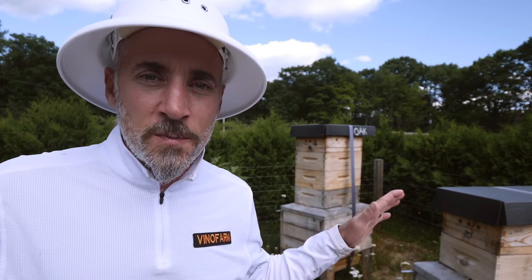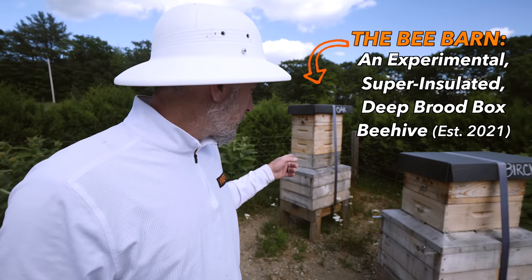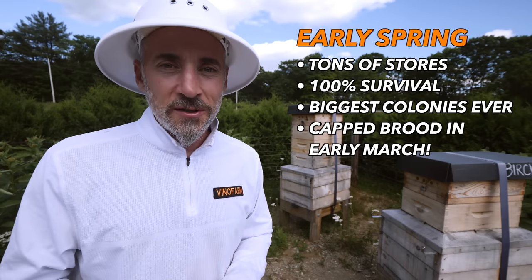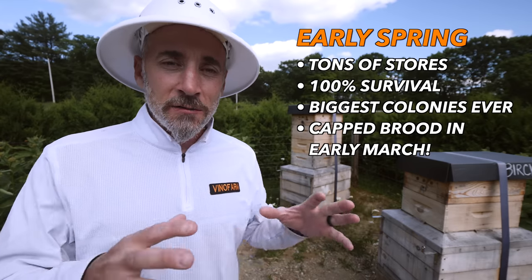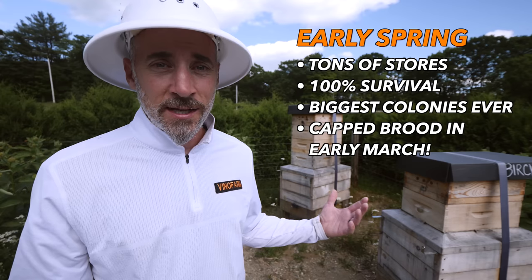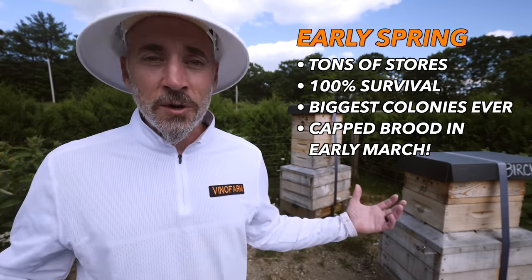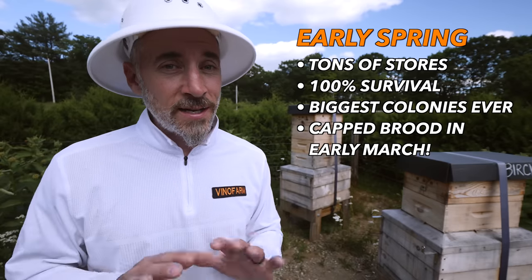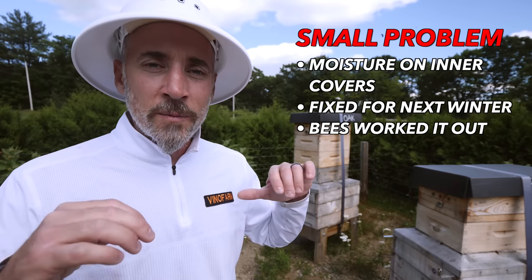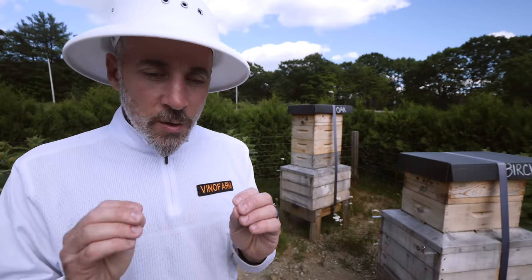I am learning a lot about keeping bees in these bee barns this year. Everything was going great. We came out of winter with tons of stores still in the hives — all the hives survived. Because of the insulation, the bees didn't use very much honey over the winter and came out with tons of honey in the boxes. Big colonies, bigger than I've ever seen, with brood in the hives in early March, which I had never seen before. There was a little bit of a moisture issue, but that's a design problem I'm fixing for next year — easy fix, not a big deal. The bees dealt with the moisture just fine.